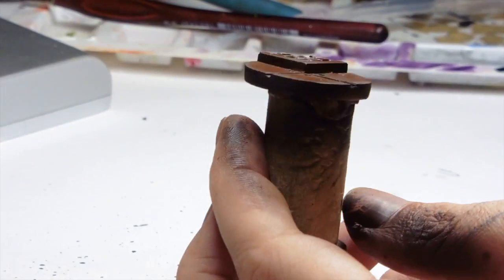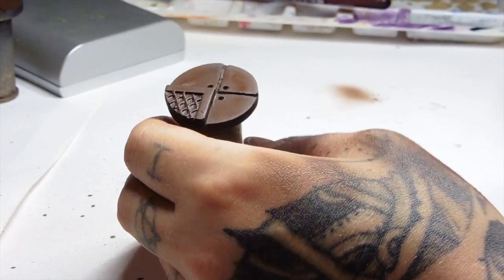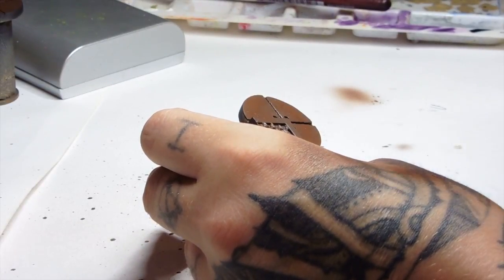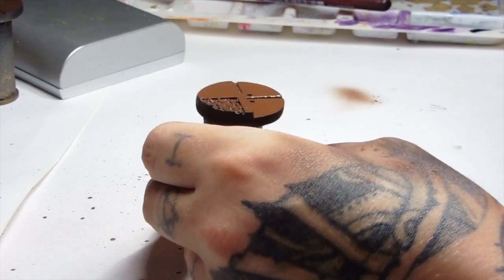Now we're using the AK Interactive Chipping Fluid. What I didn't realise when I did this is I had forgotten to put a varnish down first. Because if you don't, you're more likely to pull off your base coats of paint when you start scrubbing away the chipping fluid, and that's not good.